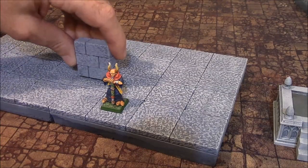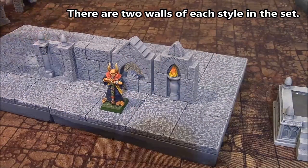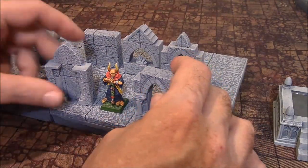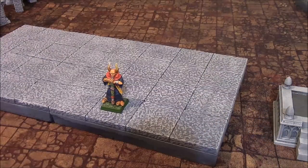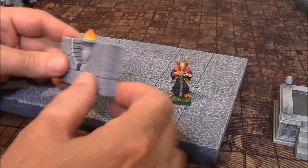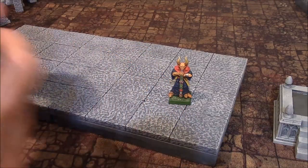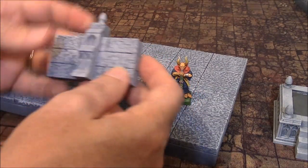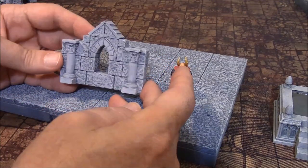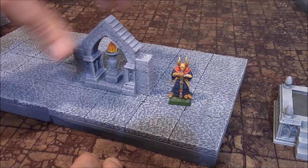As far as 1.5-inch wall sections that fill one complete square, you get one of these, one of these, one of these, one of these, and one each of those individual squares. Moving on to wall sections that fill two squares: we have one that looks like that — front and back. We have another here — same front and back. This one looks the same front and back. This one is pretty much the same front and back. All of these fill two squares. And then we have a final one with a torch in the middle. The torches are all painted on this particular set.